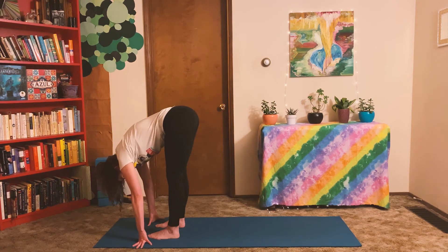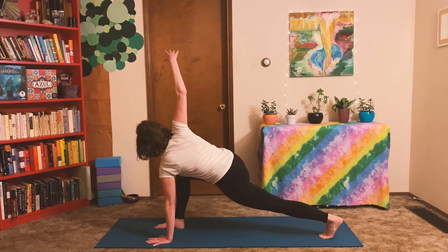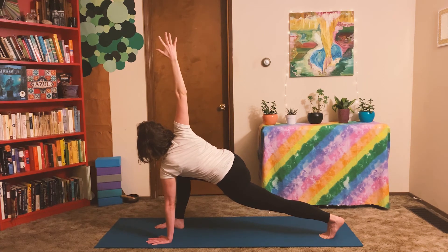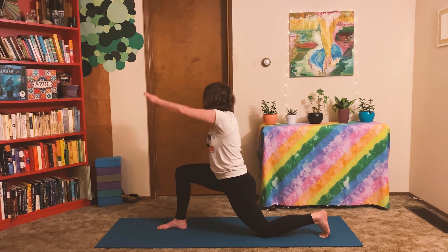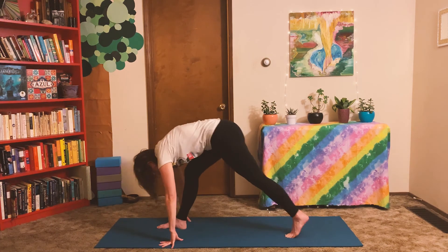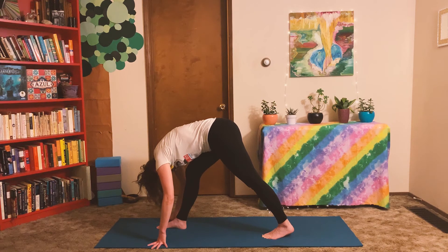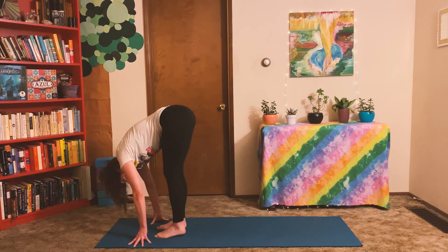When you're ready, step both feet forward and switch sides. This time, left foot steps back for low lunge on the other side. Plant your left hand and twist to the right. You're doing great — just keep taking nice, gentle breaths even in this challenging pose. Take your time unwinding back to center. Drop your back knee. Ground down through the front heel and rise. Relax your shoulders and relax your jaw. Bring the hands back down to the earth. Lift the back knee and step forward just enough for forward fold. Keep breathing here. Step your back foot forward and come once more to forward fold.